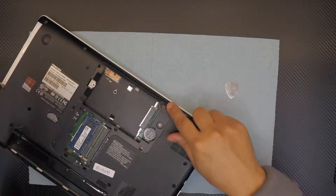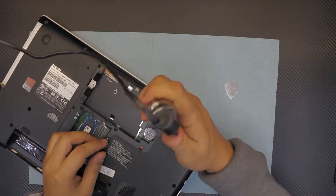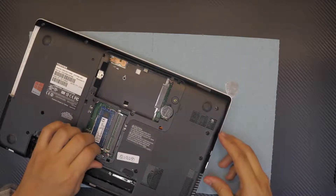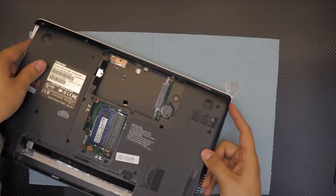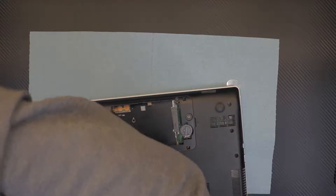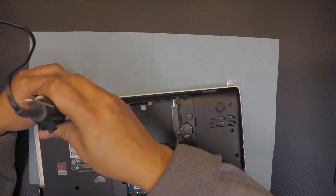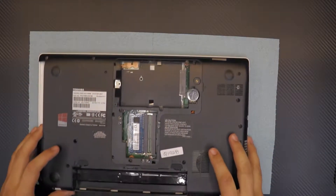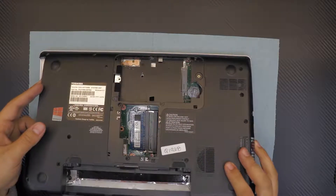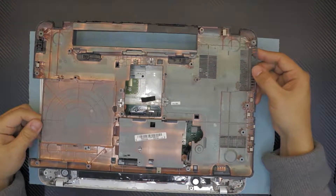I missed one screw right there in the front — that's why I said don't force the cover, you have to be gentle. There's one more I missed because I had the camera in my front view. Wiggle it around slowly and it should come out easy.